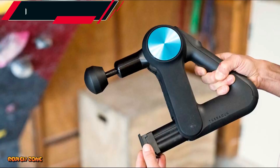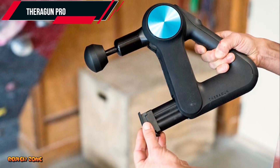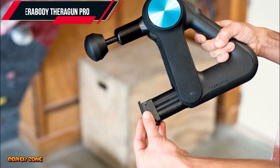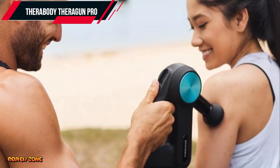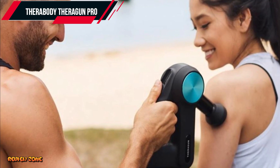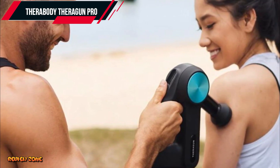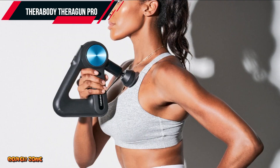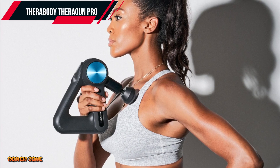Number 1: Therabody Theragun Pro. Our first massage gun on the list is the Therabody Theragun Pro. This is a top-of-the-line massage gun that is designed for professional use. It comes with six different attachments that allow you to target different muscle groups. The Theragun Pro has a powerful motor that can deliver up to 60 pounds of force, making it perfect for deep tissue massage.